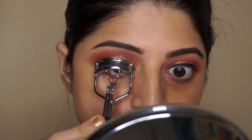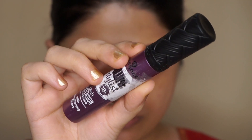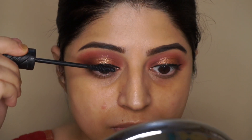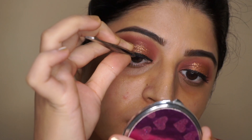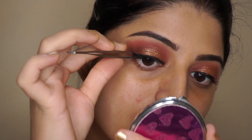Before applying mascara, I will be curling my lashes. For mascara, I'm using the Essence Volume Stylist mascara and I'm going to coat a generous amount on my upper lashes. For this look I wanted to add some falsies, so I'm doing that now.